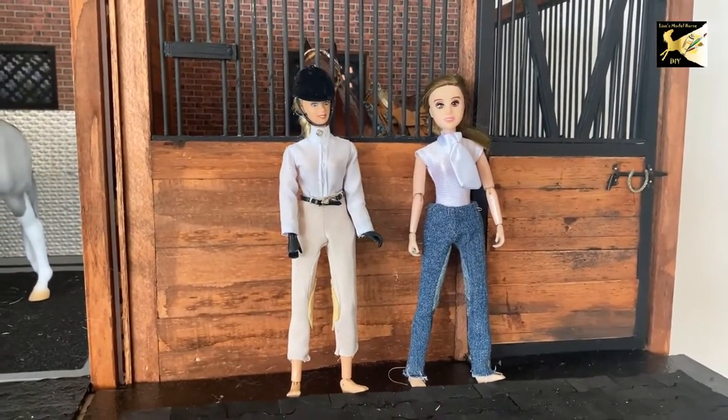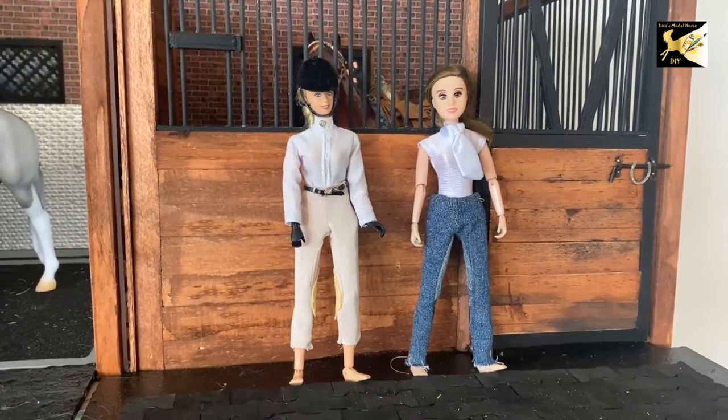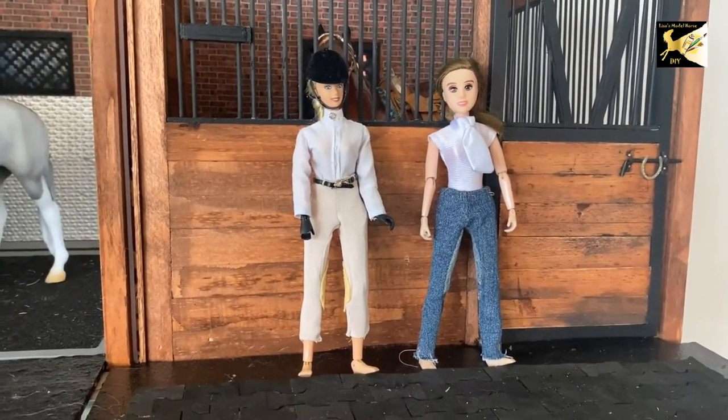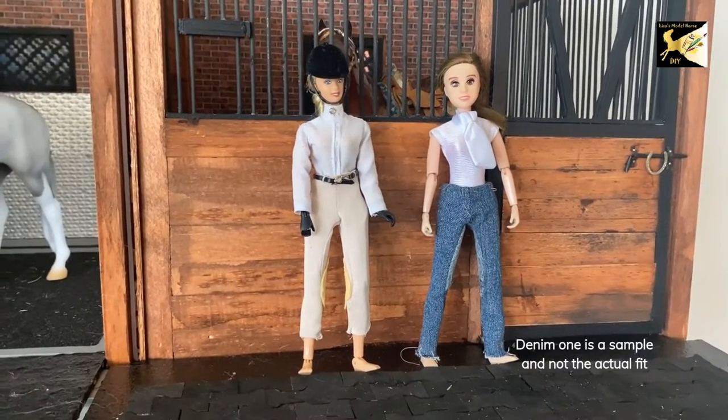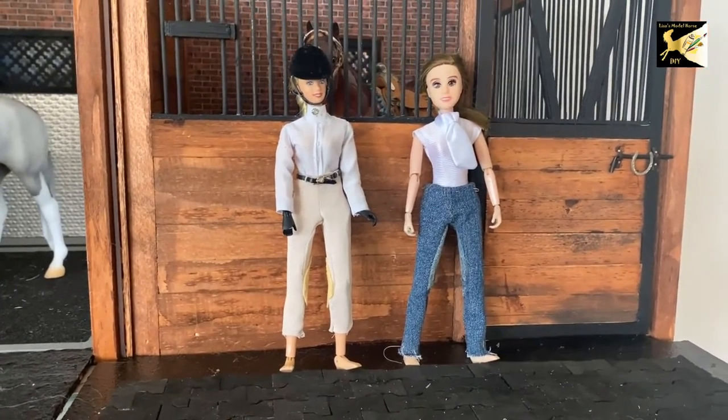Hi, this is Lisa and welcome to my channel. Today we're going to make some riding pants for the dolls. On the right you can see I made it in denim, which is also possible if you want to make just barn pants. So let's get started.